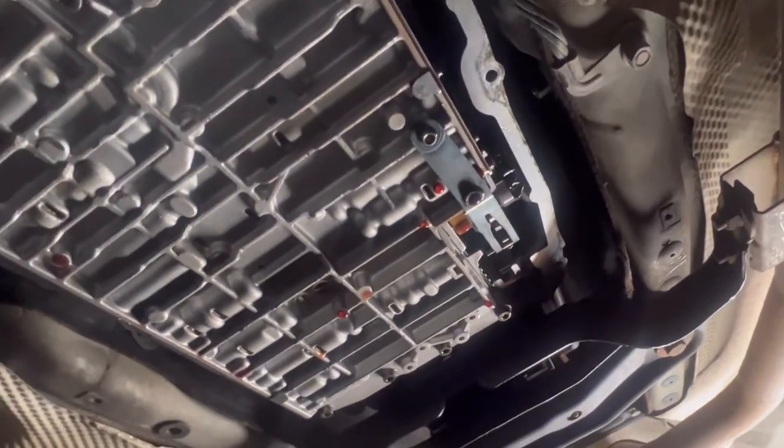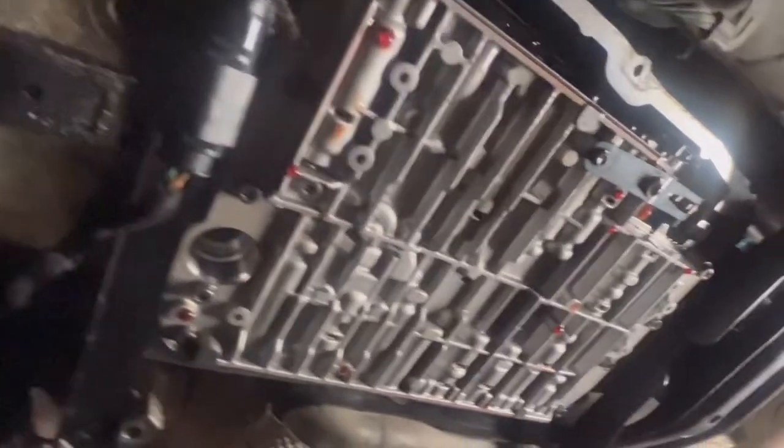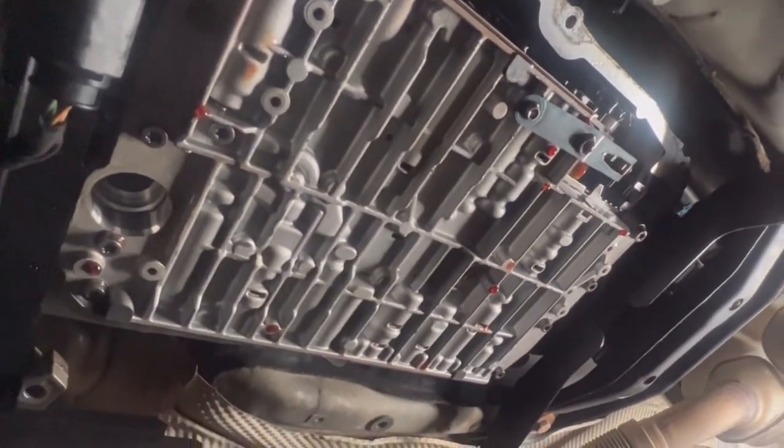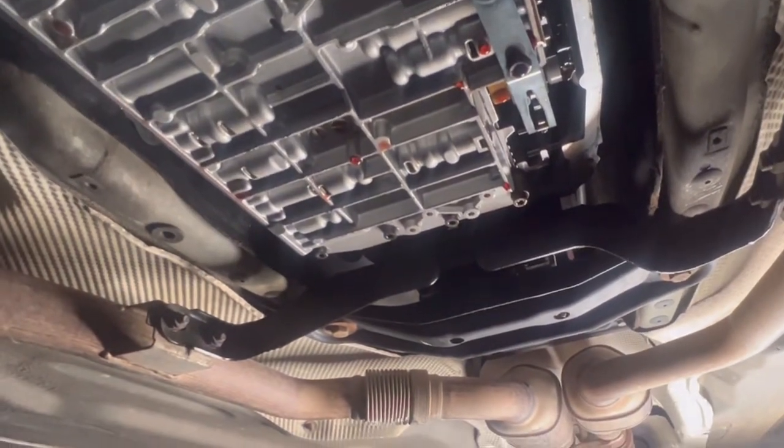After putting the new solenoids in, everything had tested fine and correct. I just had torqued down the valve body. I did about forgot the filter, but good thing I was able to place it in before I added fluid. So let's get to it.